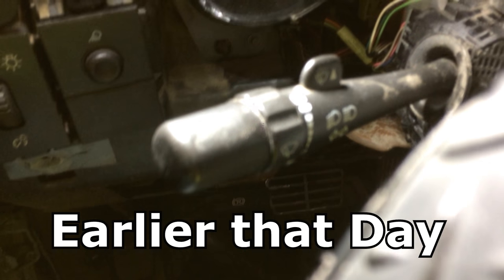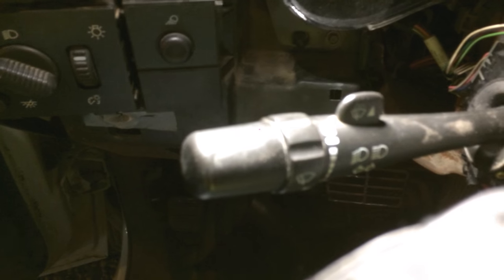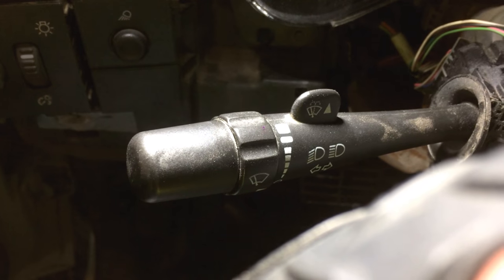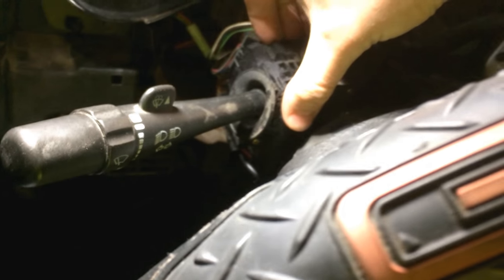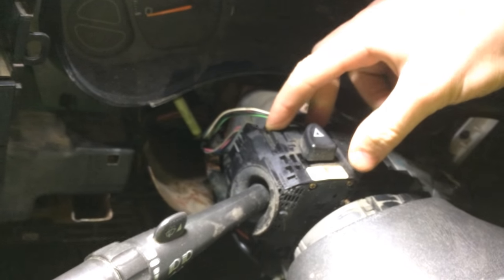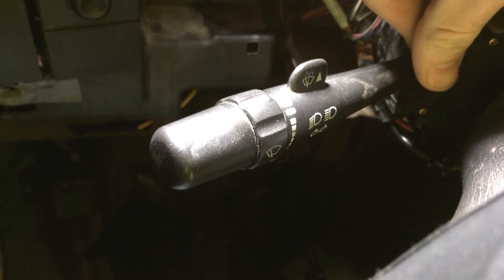So here's my stock lever on my truck. As you can see, it has no cruise control. If it did, it would have a button on the end and a slider for resuming and stuff. The kits online that I've seen for this truck just appear to include this stock lever with instructions on how to unplug the harnesses and plug them back in. The only difference appears to be that the new ones include the buttons for cruise control.